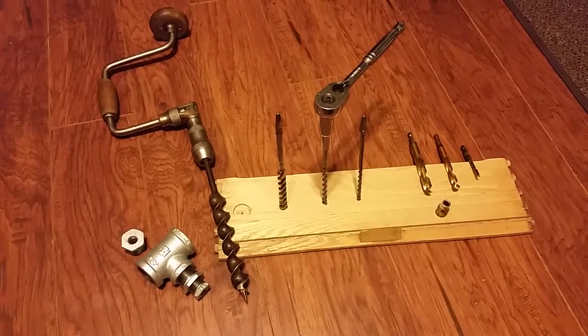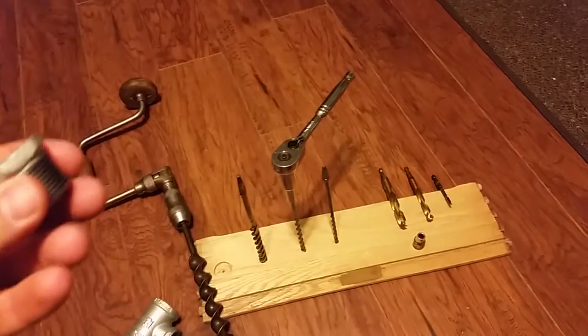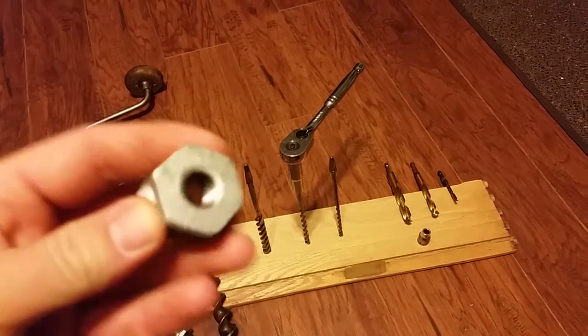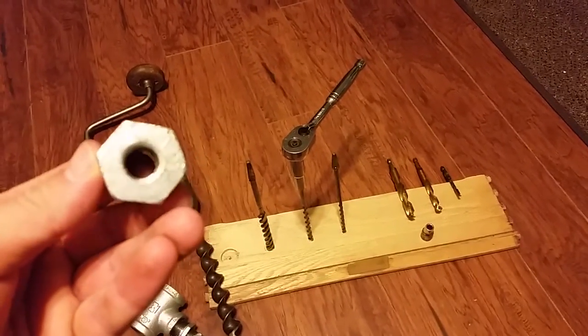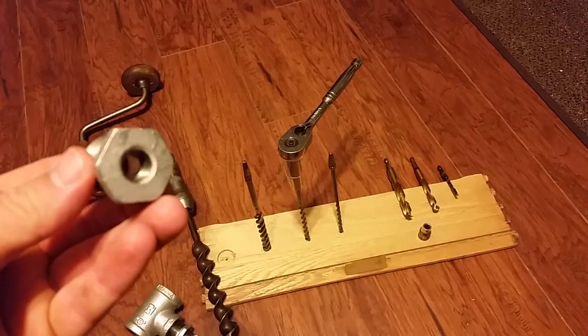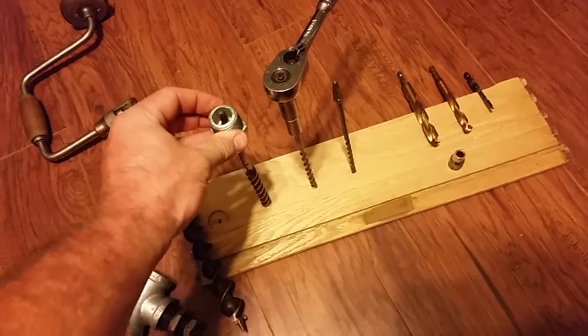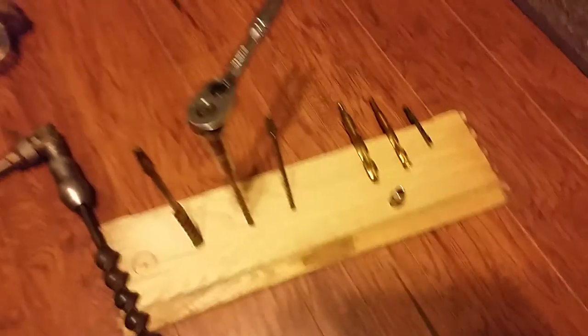The 1/2" to 3/4" to 1/4" hole adapter is just a little too large for the auger bits — you don't get a good purchase. If I were going to do it, I'd go from the 1/2" straight down to the 1/8".